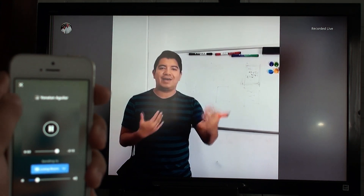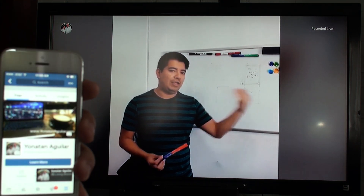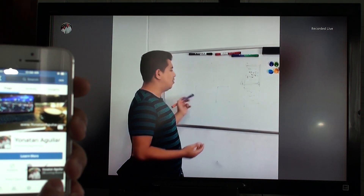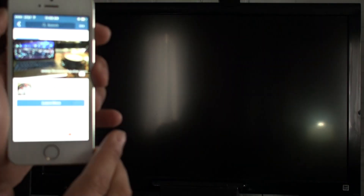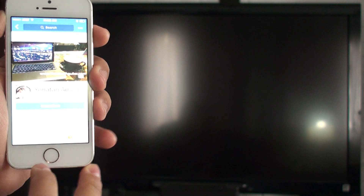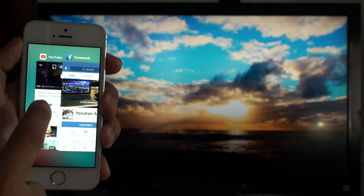I'm going to close that now. As you can see, the Chromecast icon is still showing in the corner. You can close it by swiping to the right, and that closes it right there.